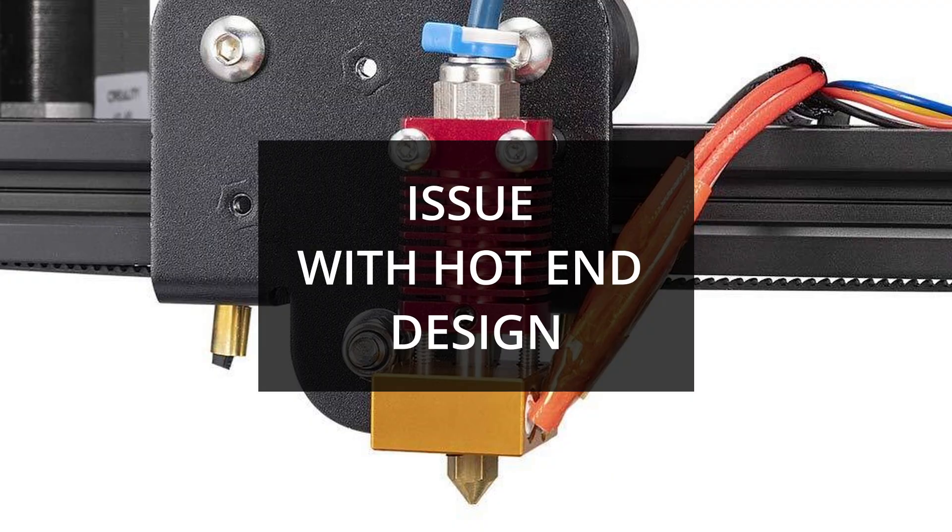In this video, you'll learn about a problem with the stock Creality hotend design, what Luke Hatfield's solution is to improve your hotend reliability, and how to install this hotend fix. Now let's discuss the problems with the stock hotend design.